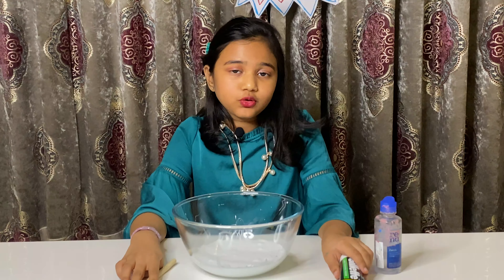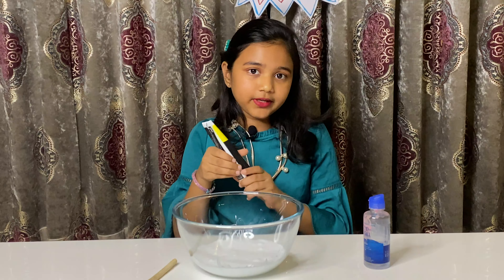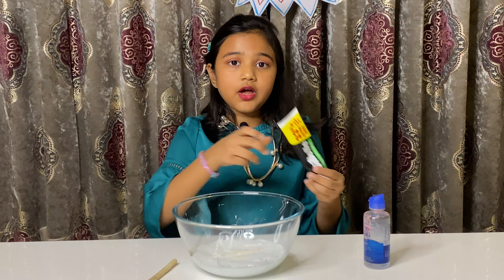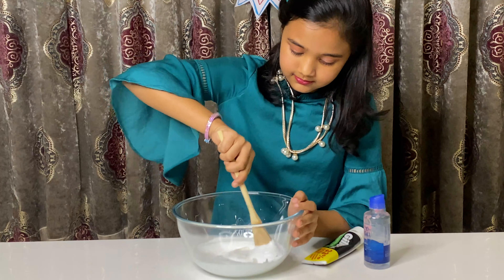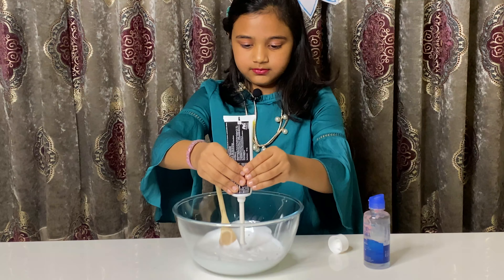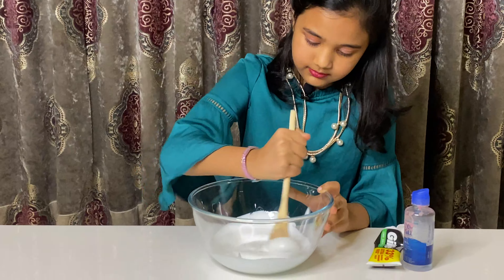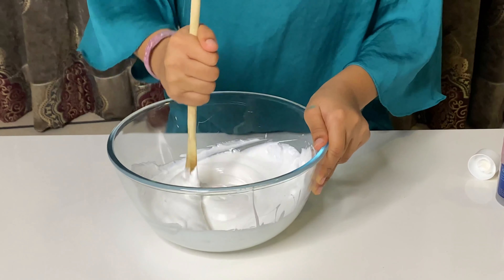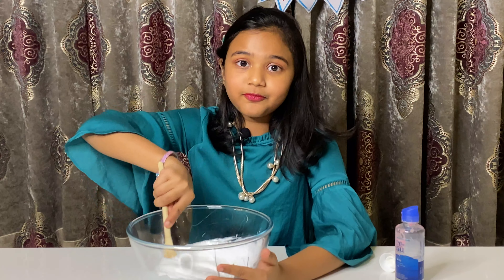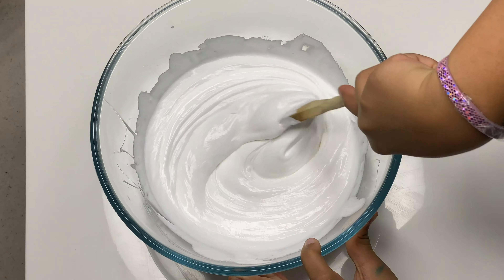Now we're going to activate our slime. To activate, I'm going to use shaving cream and contact solution. I'm going to start by adding a little bit of shaving cream. Now give this a big stir. I'm going to add a little bit more. I've literally added the whole tube of shaving cream. But look, it's already starting to become fluffy. Now let's add a secret ingredient — add contact solution little by little.